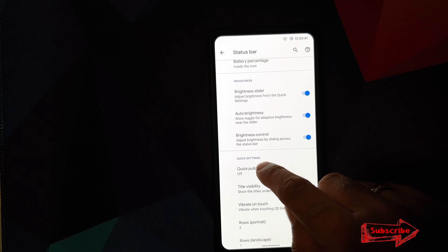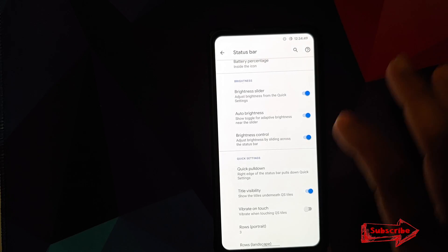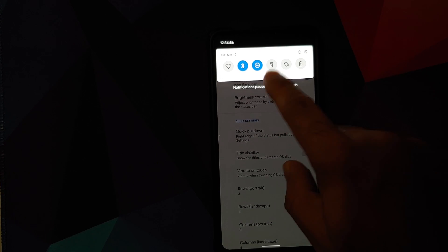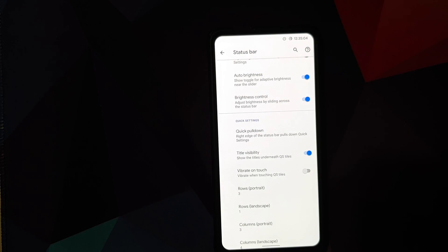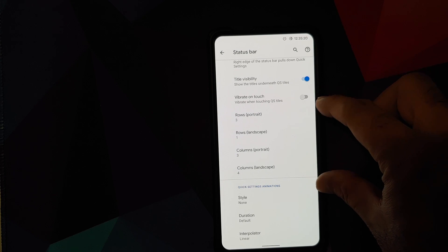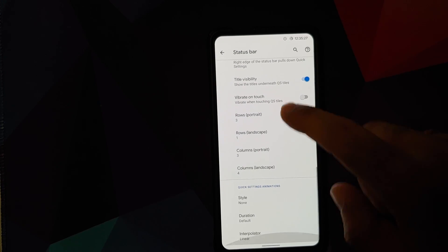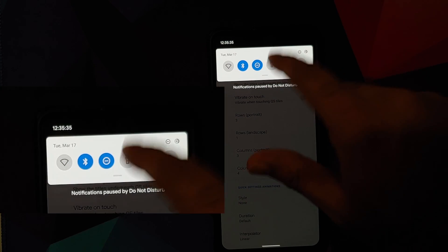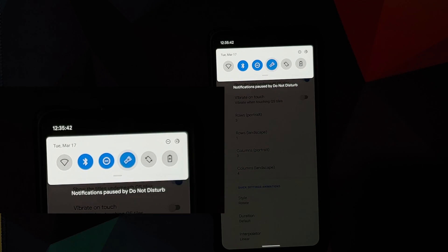Quick pulldown lets you expand quick setting tiles by pulling from the right side of the status bar. Tile visibility can be toggled to show Wi-Fi and Bluetooth labels beneath the tiles. You can toggle vibration on tile touches, and customize the number of rows and columns in both portrait and landscape modes. The animation style for tile toggles can be changed — for example, switching to rotate makes the icon spin when toggled.